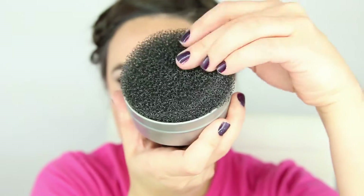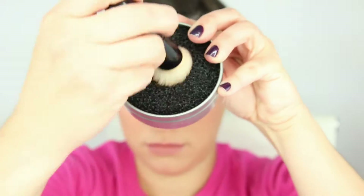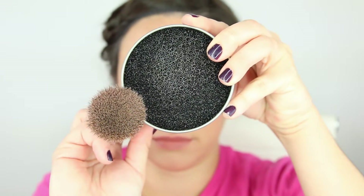You can flip over the sponge to the opposite side and get some more wear out of that before cleaning the entire thing.